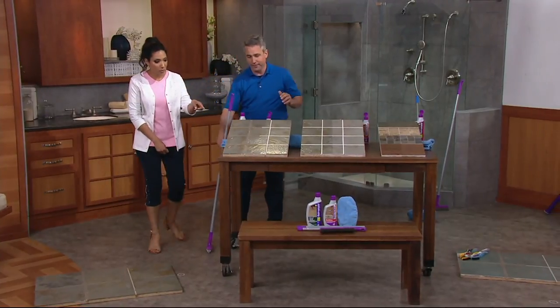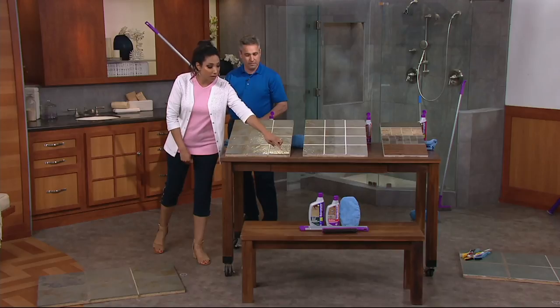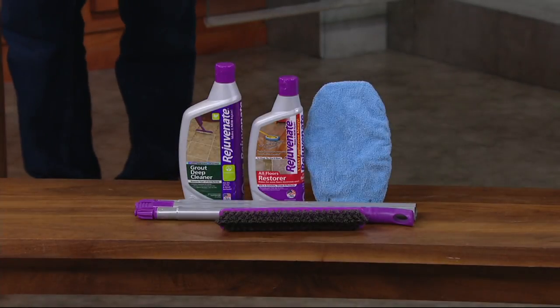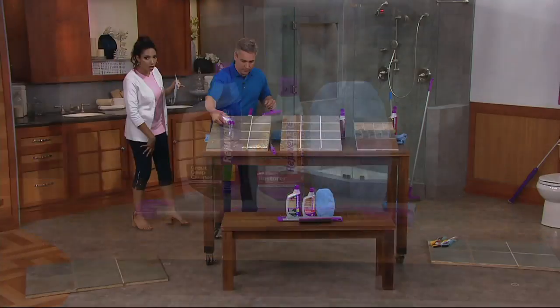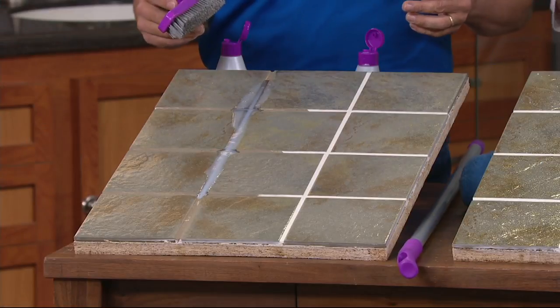Let me show you everything you're going to get. You get the grout cleaner — a 24-ounce bottle. That smaller bottle is the restore, the Floor Restore. You're also going to get the brush, and the brush comes with an extension pole. It also comes with a microfiber bonnet for applying the restore. All of that for $23.52 — it's a really full floor care kit.